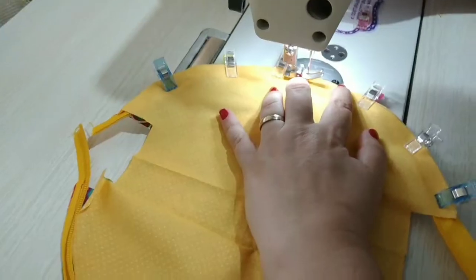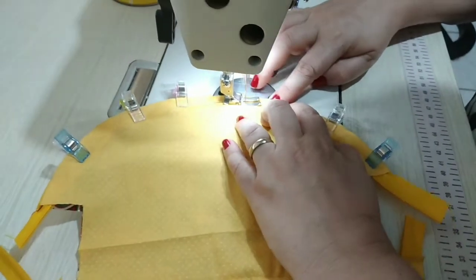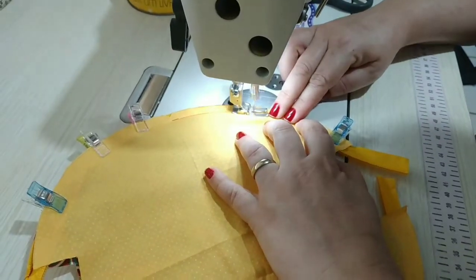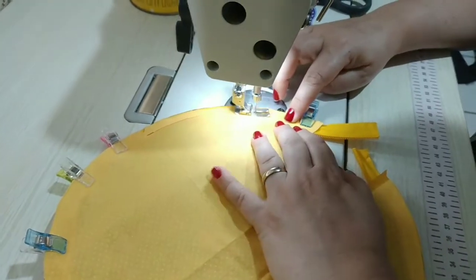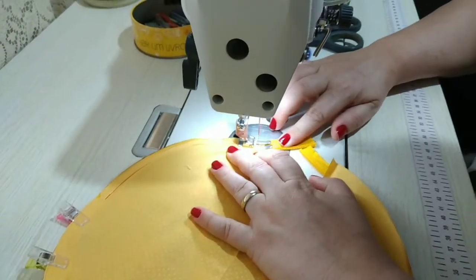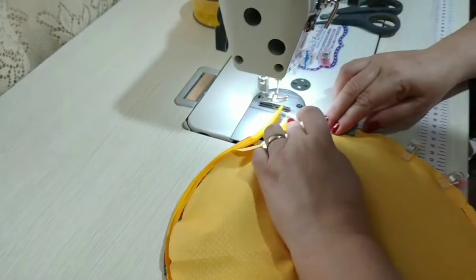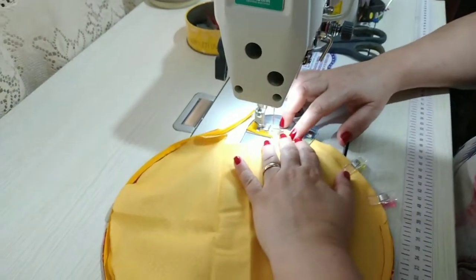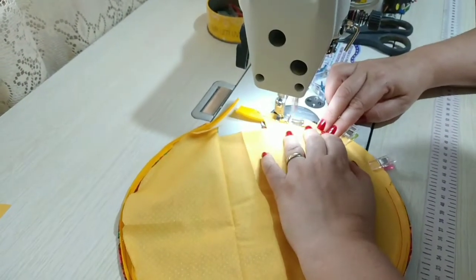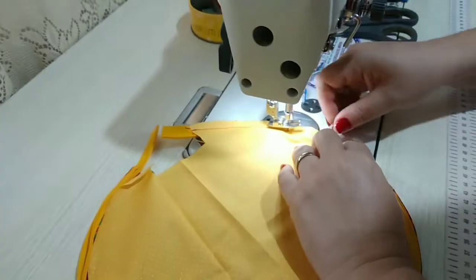E agora você vai costurar bem mais próximo dos dentinhos do zíper. Quem quiser pode colocar o calcador de zíper. Você vem sem puxar o tecido — deixa a máquina puxar. E agora você vem e costura o outro lado. Você pode também costurar pelo lado da manta se quiser — melhor ainda, que aí não puxa tanto o tecido. Aí aqui eu vou encontrar com a outra costura.